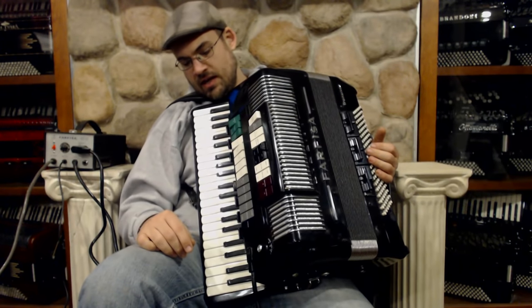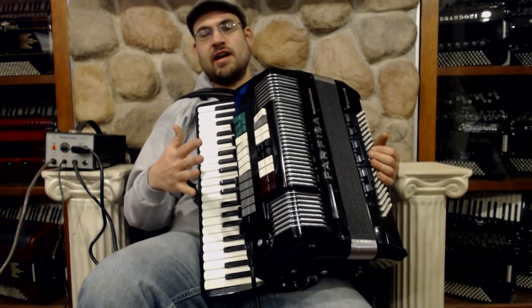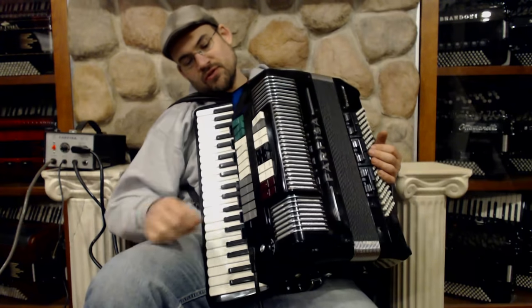Here we have a Farfisa Transavox Accordion. There's an acoustic accordion hiding inside, with lots of buttons on the front to deal with. It's going to be a fun demo, that's for sure.